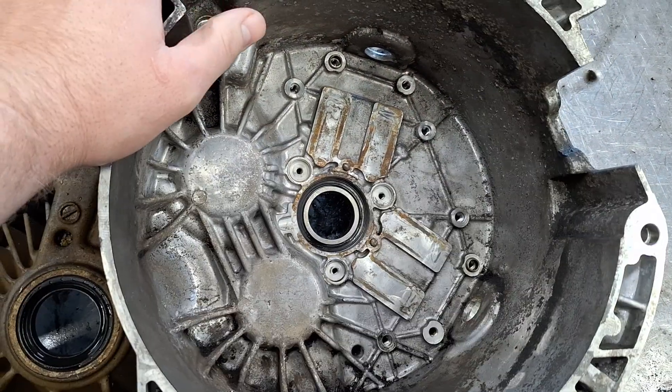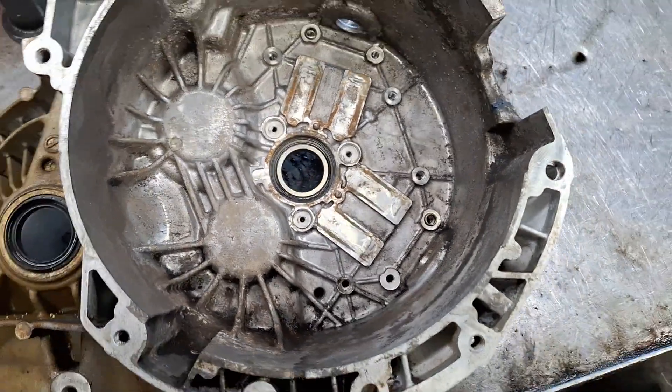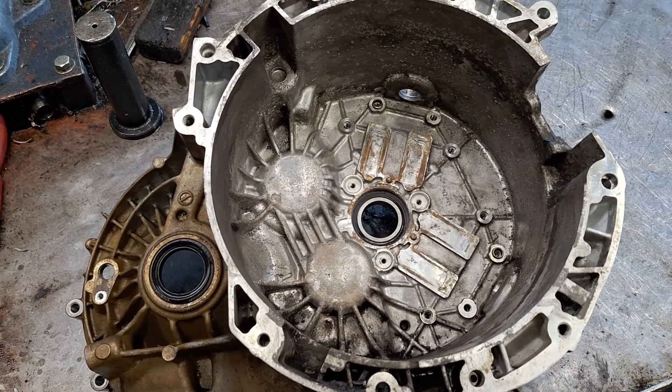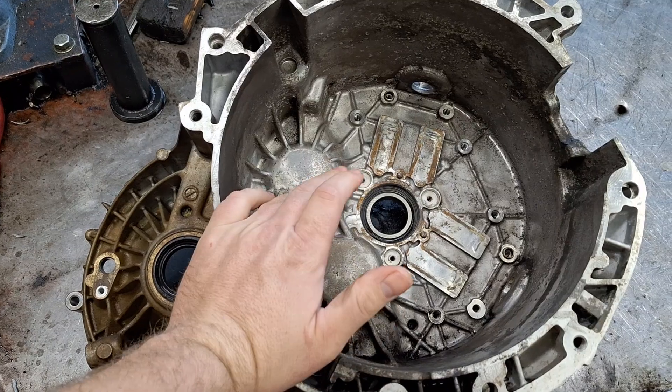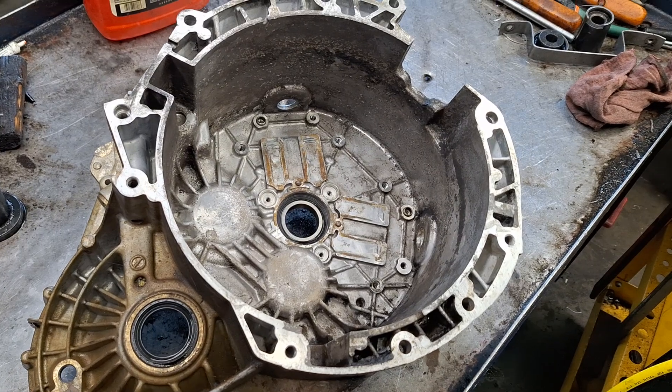If you want to get it a little better, just scrub it with a wire brush or some Scotch-Brite. But overall, do I recommend doing this? No. You can do the same job with just a regular can of brake parts cleaner and a rag.